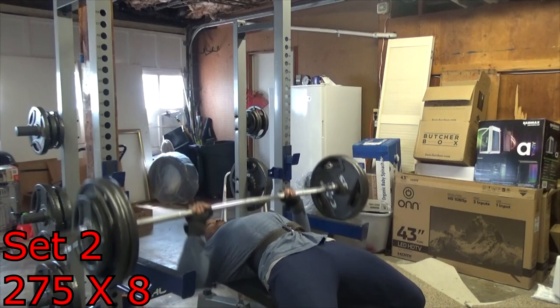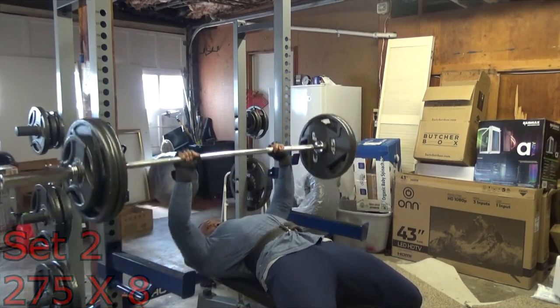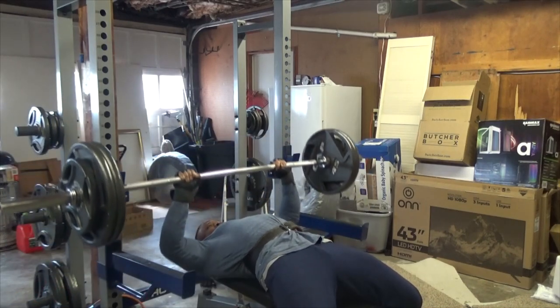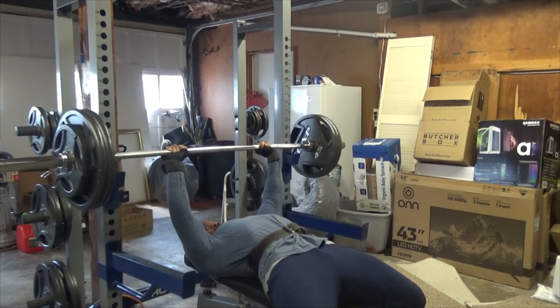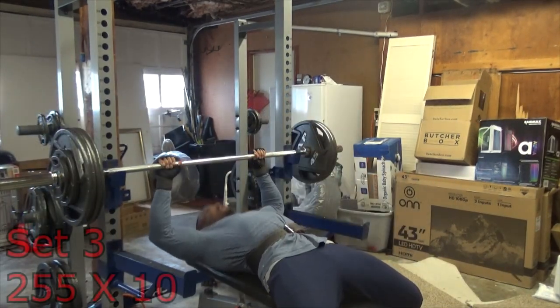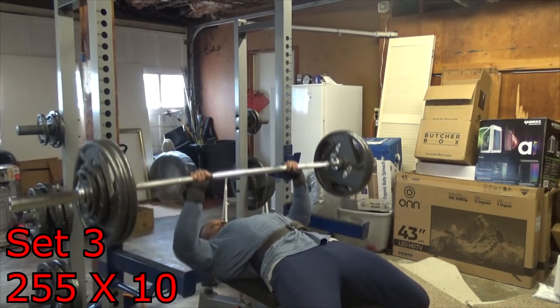You can go about this any way you want. For example, if you're working with 225, drop off 10, 15, or 20 pounds per set. Get creative and go downhill any way you'd like, as long as you're giving max effort and going to failure.